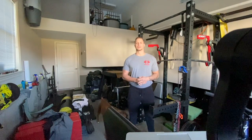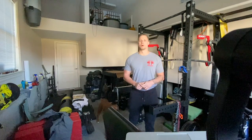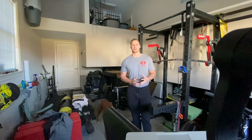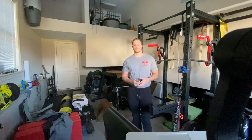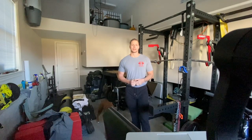Hi guys, and welcome to COVID-19 lab course. I want to take a moment to provide a little bit of insight on our practical. Some of you have had concerns with not having access to gym equipment, which is fine — we can use the computational weights.